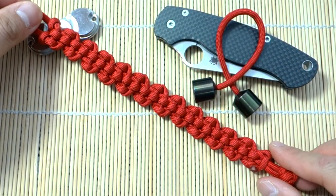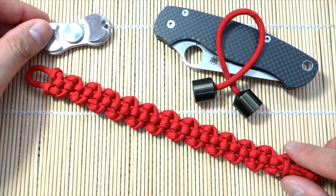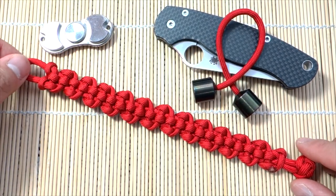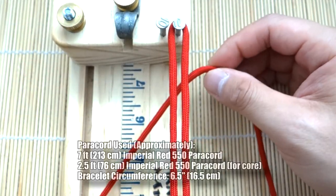Hope you guys will like it. Remember to check out all my affiliate links down below for where to get paracord and all that good stuff, because when you shop through those links you help the channel greatly. Also, if you like what I do, feel free to support me on my Patreon page. With that being said, let's get into the tutorial.